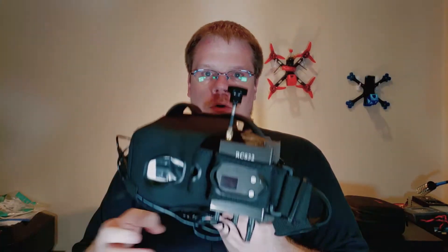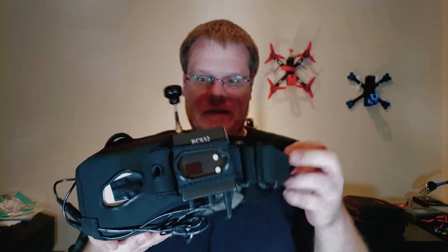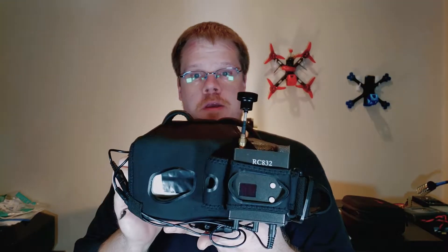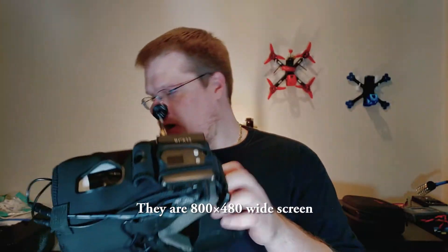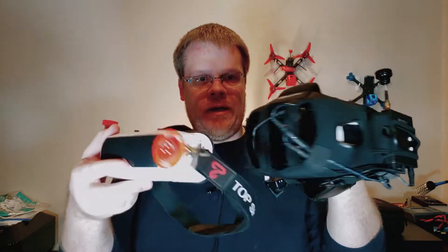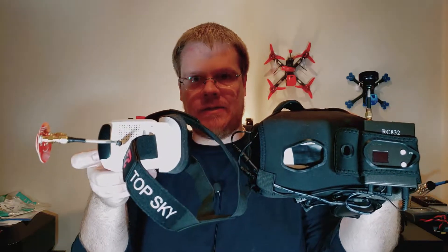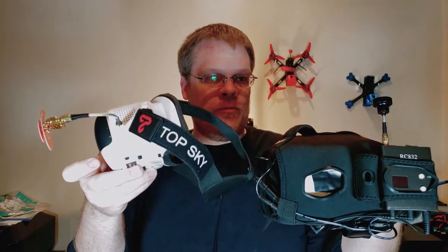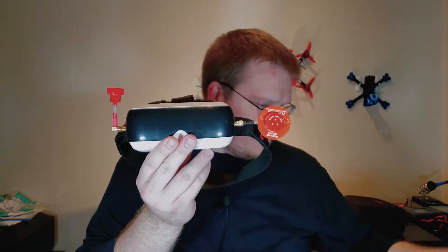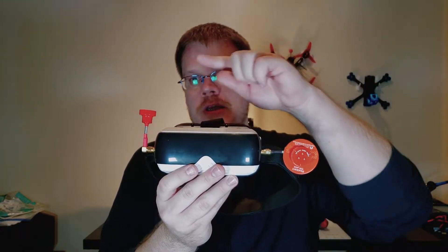I'm comparing these to my original goggles purchased back in 2016 — the Quantum V2s. They're very massive but work well and have a great 640 by 480 monitor. Comparing to the TopSky Prime 1S, you can see it's definitely about a third of the size, which is part of what drew me toward purchasing these, plus the diversity feature. The antennas you see — the Realac mini patch and the Realac Pagoda 2 — are not included with the Prime 1S; I'll leave links in the description.